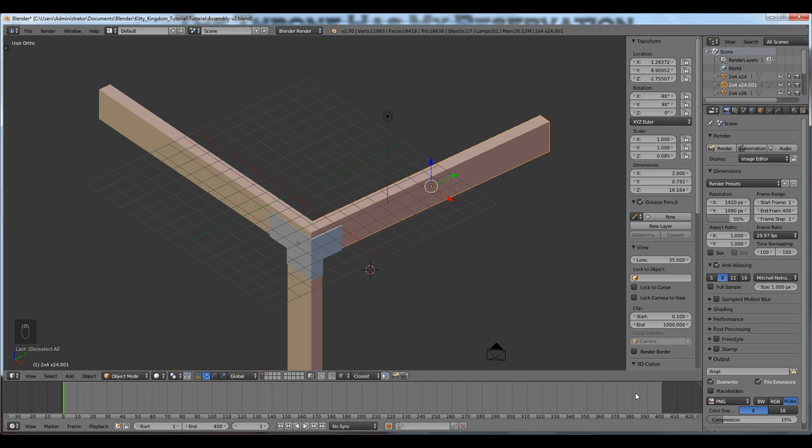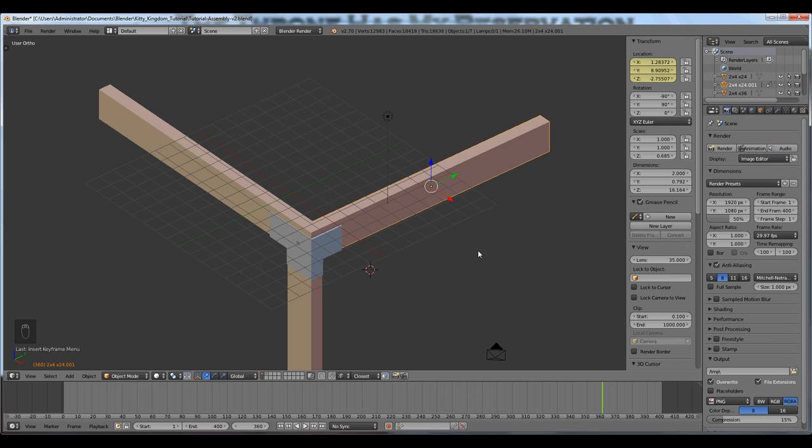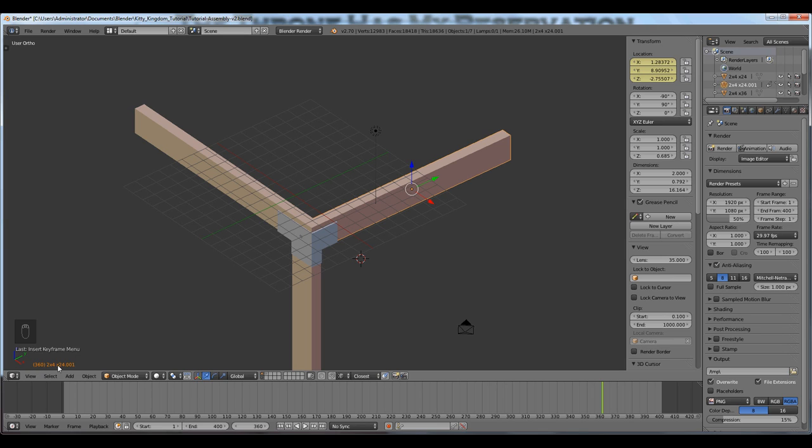I'm going to right-click on this 2x4 and go to the end of my animation — around frame 360. I'll press I to record the location. I'm not going to scale or rotate this particular object, so I'll just record location. I'm recording at the end of the timeline because it's in its assembled state. The orange text at the bottom left indicates there's a keyframe for that object at frame 360. The location panels at the top right turn yellow to indicate a keyframe. Moving off the keyframe, the text turns white and the panels turn green.